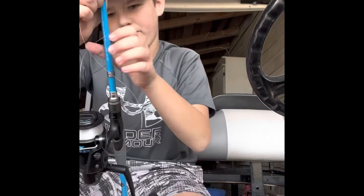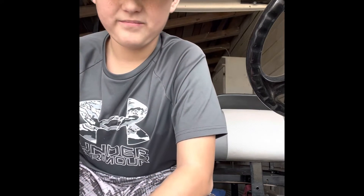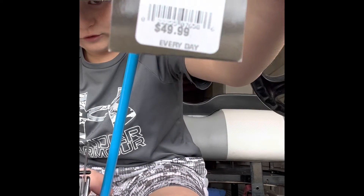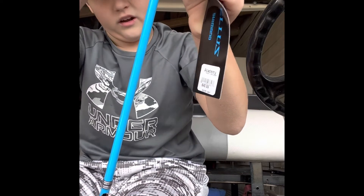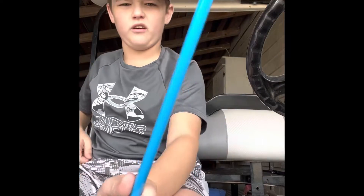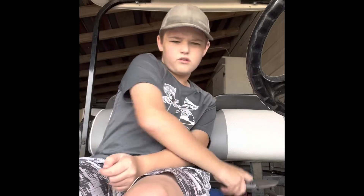Okay guys, it took a little while but I got the line up there. Now it's time to put the line through the eyes of the pole. I got the tag right here — I got it from Academy Sports for 50 dollars, this rod. I got the reel for my birthday, and I wanted to put line on it, because it's cold outside and there's nothing else to do fishing-wise.